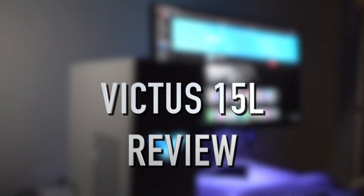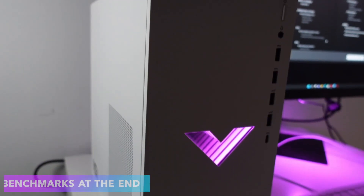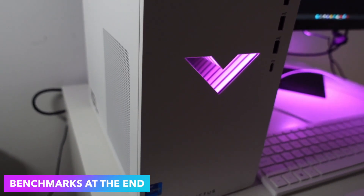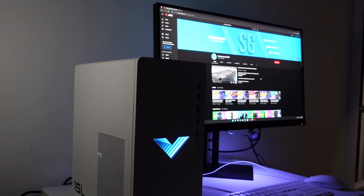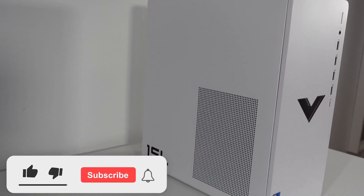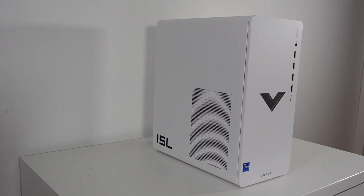In this video I will make a full in-depth review about the HP Victus 15L, and there are also going to be benchmarks, so make sure to watch until the end if you're interested in the different features this PC has but also, most importantly, how it performs while gaming. Without further ado, let's start.